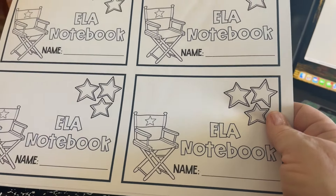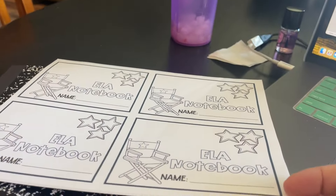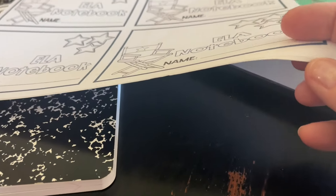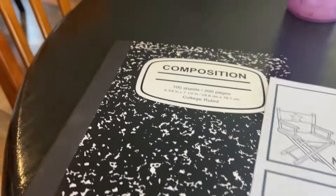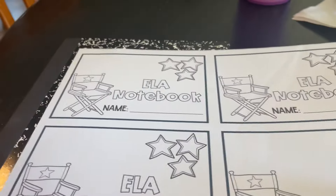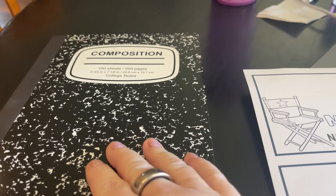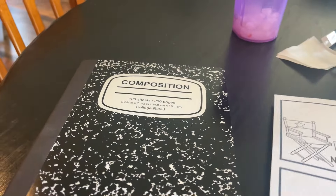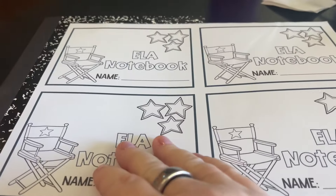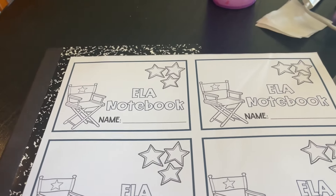I ordered 300 sheets of sticker paper because I'm crazy. They're going to be pretty easy to take off. I'm going to test out one, stick it on here. This is what I'm going to have them bring in. I have several here at my house, so I might make some up ahead of time. That is what I'm going to use for my interactive notebook.